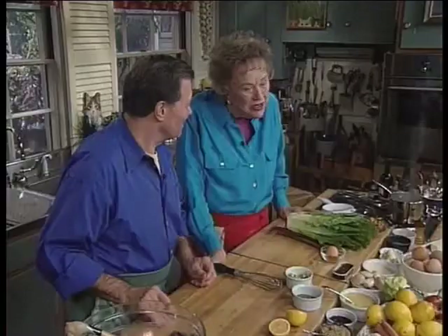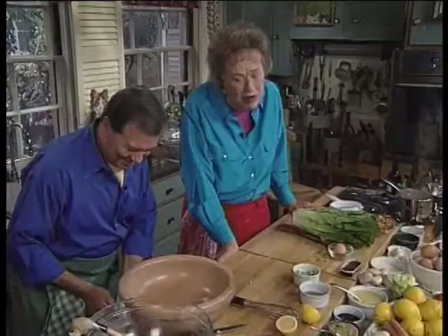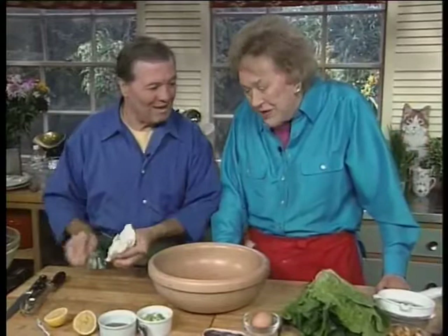Now we're going to do the famous Caesar salad. This came into being in the 1920s. And I remember I was about eight or nine years old, and my family — who always seemed terribly elderly to me, they were probably around 20 or 30 — we all went down to Tijuana, just north of the border between California and Mexico. And we went to Caesar's restaurant and saw him making the salad. It was very exciting because at that point people weren't really eating salads. So it was a very exciting moment for them. And we're going to do the real one today. We're going to do the real one today.